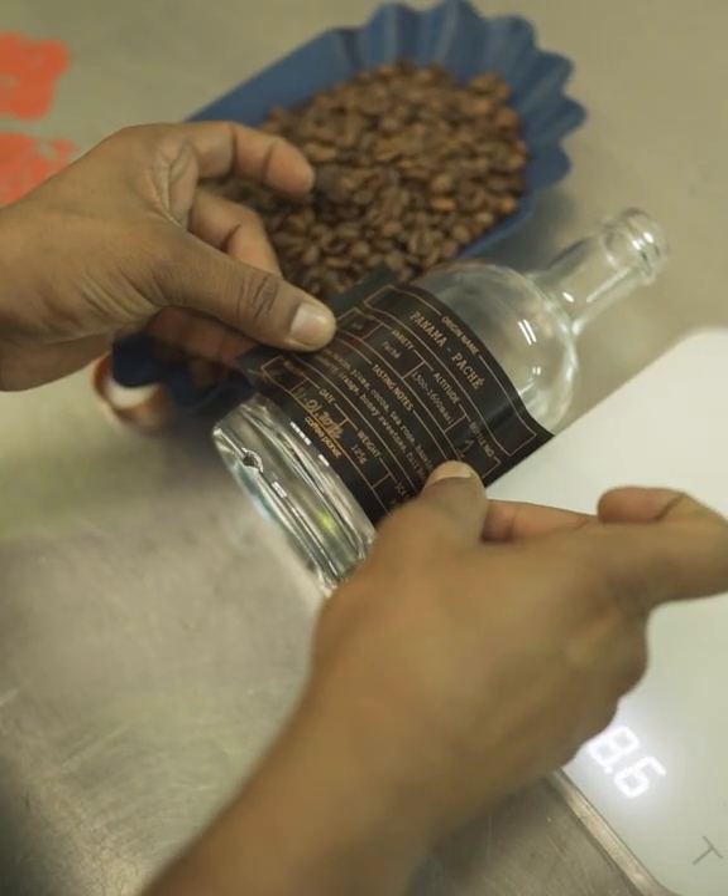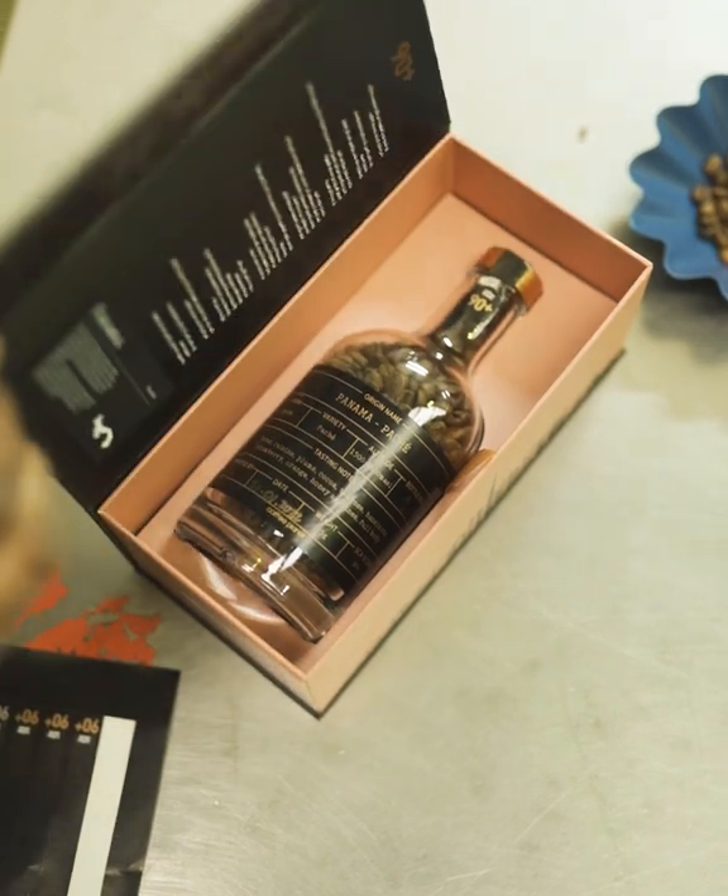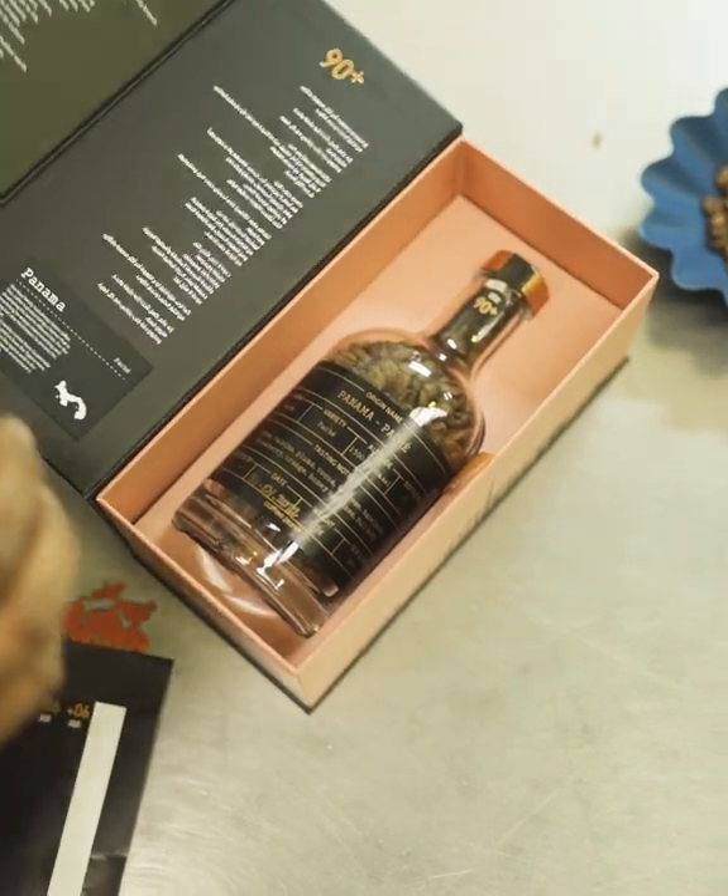As we are the authority of specialty coffee, we thought it was the perfect time to start to introduce to you guys our very first 90 plus range for you to enjoy and brew as we like to enjoy and brew ourselves.